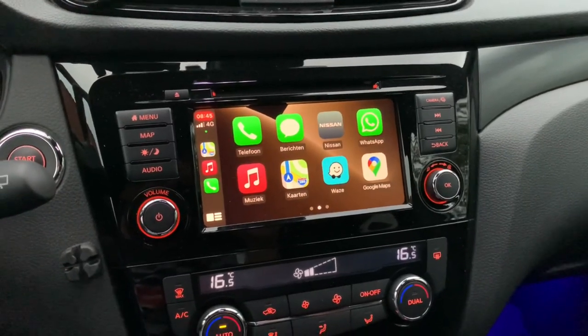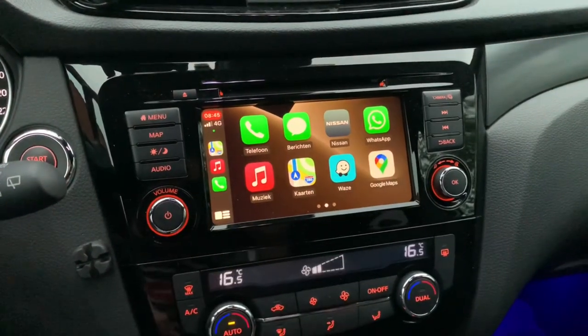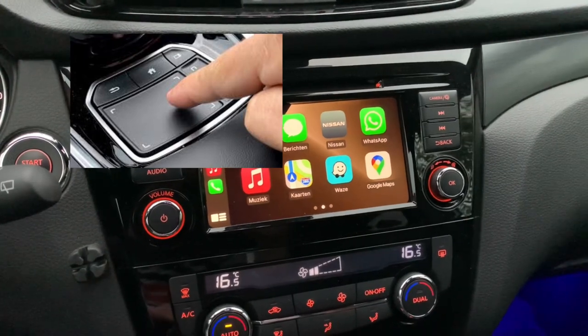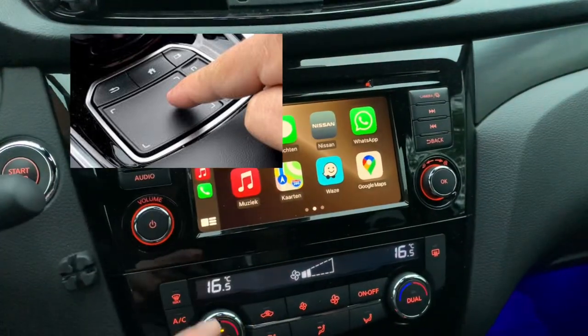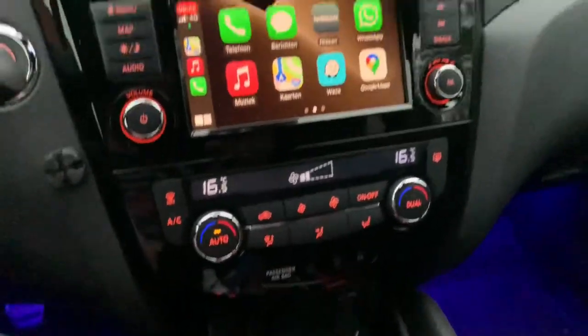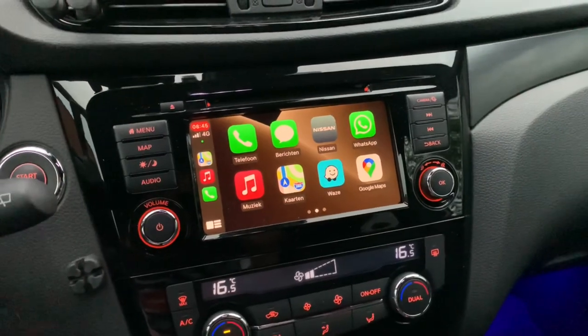Second, you may sometimes see some highlighted functions, which is useful for cars that have a touchpad where you can use a cursor to navigate options. As you know, the Qashqai doesn't come with a touchpad, so the highlight isn't useful and is even a little bit distracting.